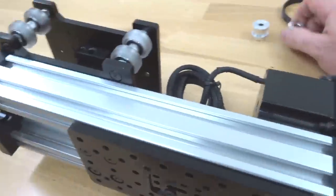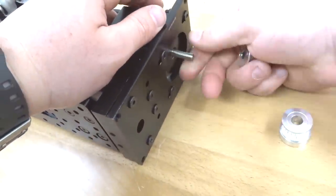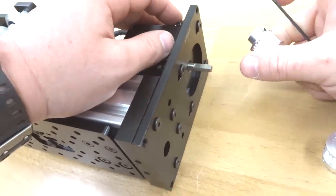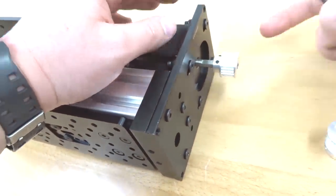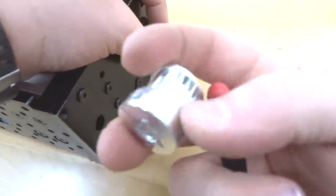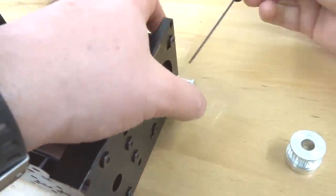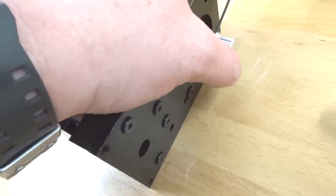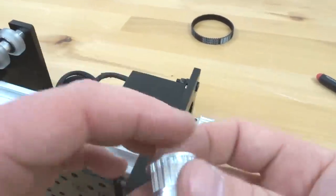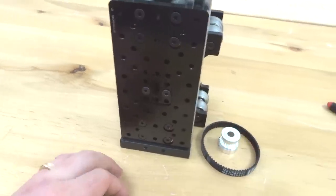Now that we have that in place, attach our pulleys. We have our GT3 20 tooth — that's going to attach to our motor shaft. Rotate our motor shaft to the flat side. Now that we have the flat side of the motor shaft exposed, slide our timing pulley into place. If you need to loosen your set screws, do so with your ball driver set. This other pulley is going to attach to our lead screw, so the heights should match — we'll get to that once we attach our lead screw to our Z-axis. Continue to tighten down these set screws, making sure they're nice and snug on our motor shaft. Set the clamp pulley and our timing belt to the side with our Z-axis assembly and move on to the next step.